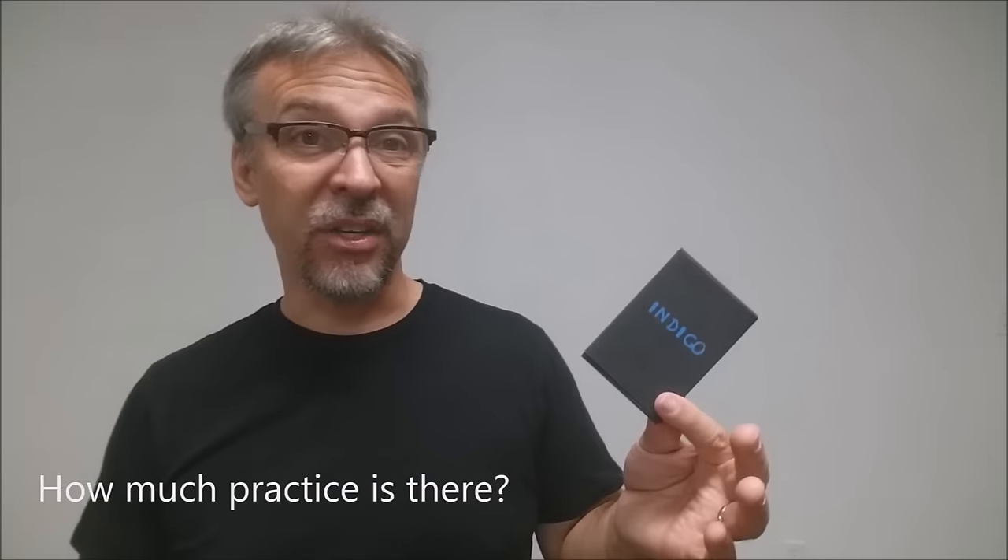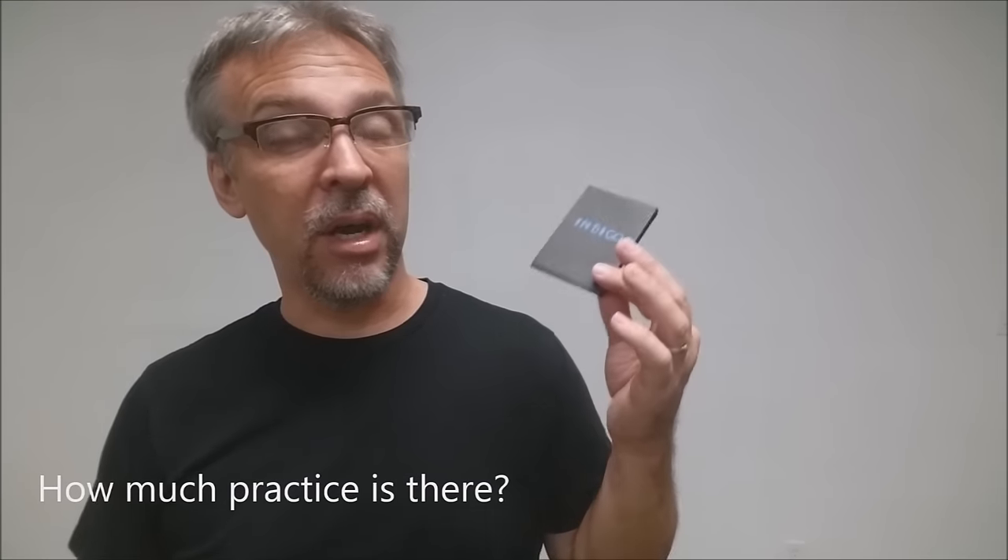How much practice does it require? Not much. I think anybody who's already familiar with card tricks, especially already familiar with forcing — you're going to have to be able to force four cards, so it's not a free selection — anybody already familiar with working a table is going to be able to pick up Indigo pretty quickly.